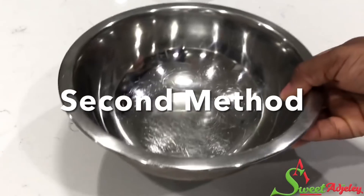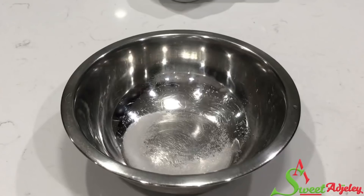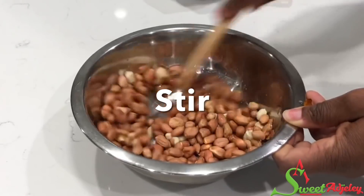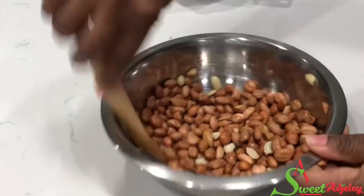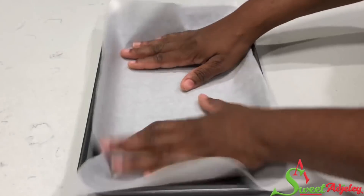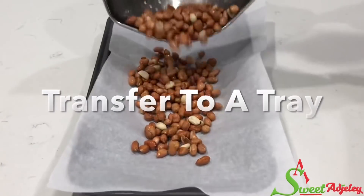In a bowl add some salt. To that we're going to add some water. Stir to dissolve as much as possible and then pour in your peanuts. Stir everything together until each peanut is well coated with the salt. Allow it to sit for about five to ten minutes and then spread it into our parchment paper lined baking tray and transfer it into our oven.